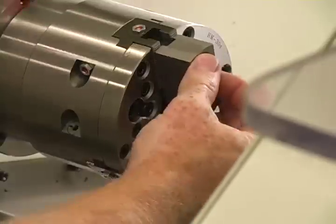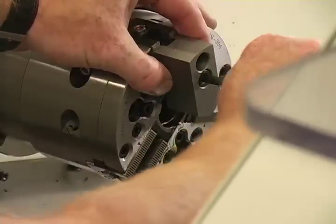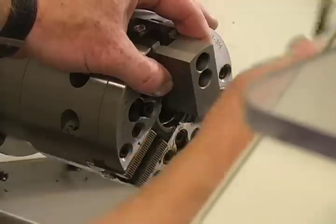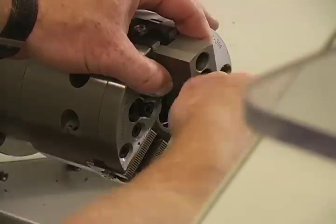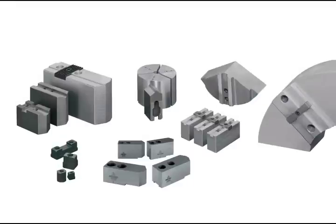Hardinge Sure Grip Chucks are dynamically balanced for high speeds. This promotes superior surface finishes, extended tool wear, and will minimize wear on the machine spindle bearings. One and a half millimeter 60 degree serrations are standard. Your old jaws can be used on a Hardinge chuck. Jaws must also be tightened using a torque wrench. Hardinge provides replacement jaws for Hardinge and all other brands of chucks.